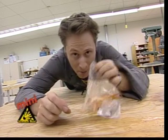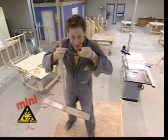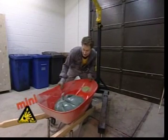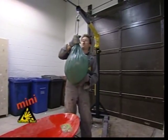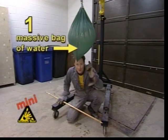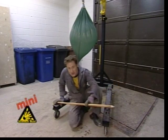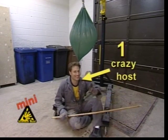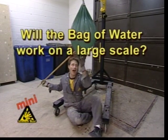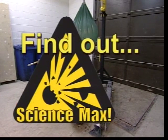Even though we call this the small experiment, we're still going to do it big. First, I need to get a big pencil. Now, to sharpen it. One massive bag of water, one pencil sharpened to perfection. And I'm going to sit right here because I trust this experiment to work - I don't know why, I have no reason to. Will the bag of water work on a large scale? Will Phil stay comfy and dry? Find out when Science Max continues!